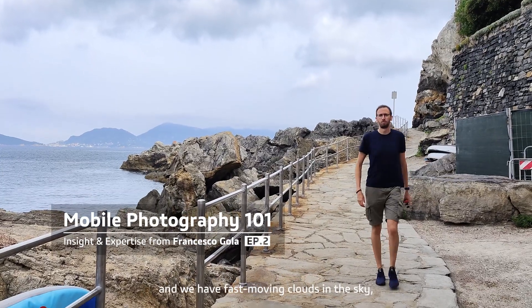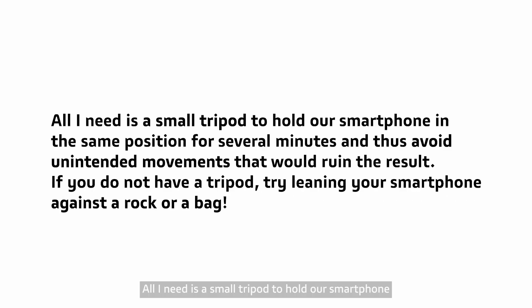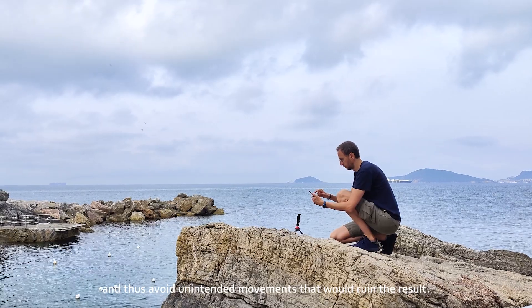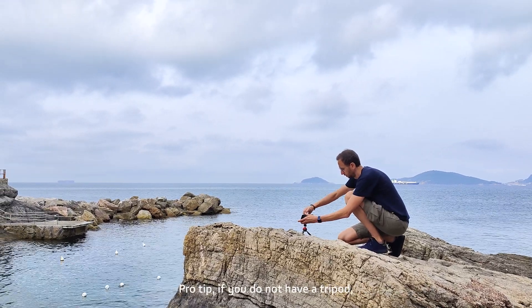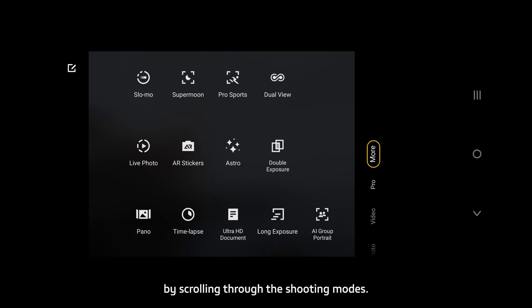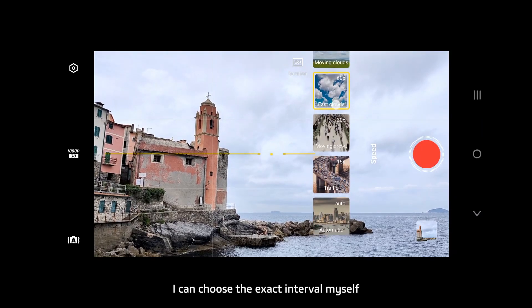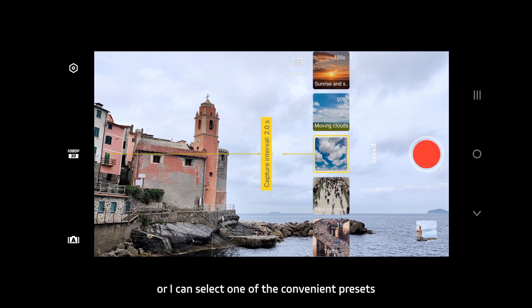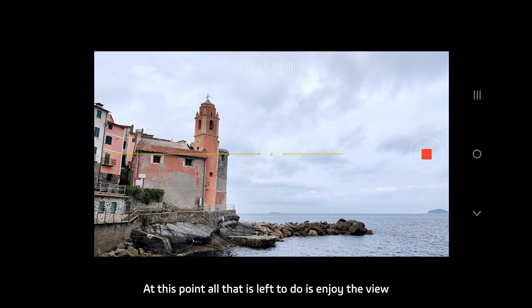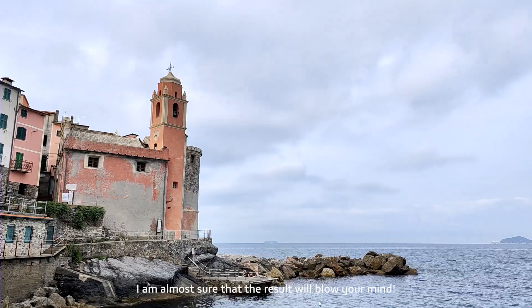When the weather cooperates and we have fast-moving clouds in the sky, I like to use one of the most creative functions of the Vivo X80 Pro: the time-lapse mode. All I need is a small tripod to keep the smartphone in the same position for several minutes and avoid unintended movements. Pro tip: if you don't have a tripod, try leaning your smartphone against a rock or a bag. Once set, I access the time-lapse mode by scrolling through the shooting modes. I can choose the exit interval myself or select one of the convenient presets — given our sky, I choose the 'Fast Clouds' preset — then press the shutter and enjoy the view until the time-lapse is long enough.